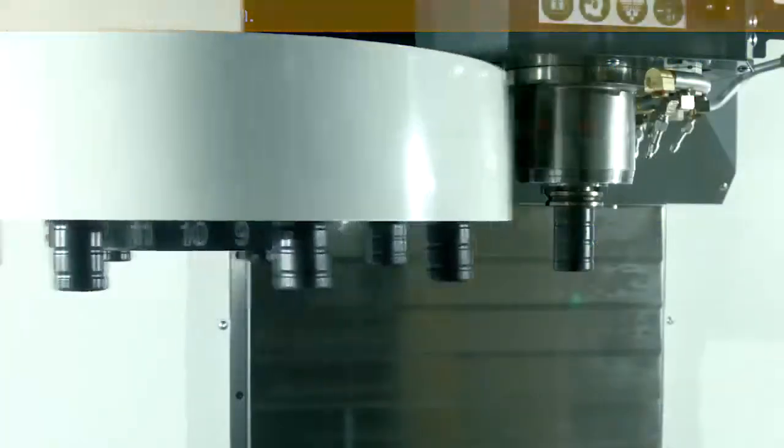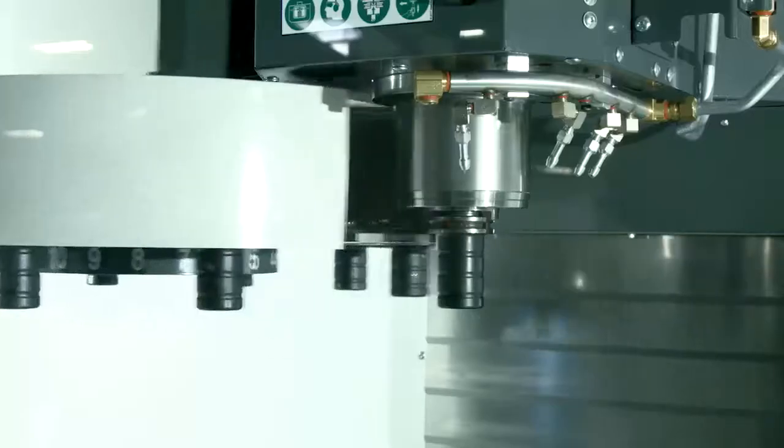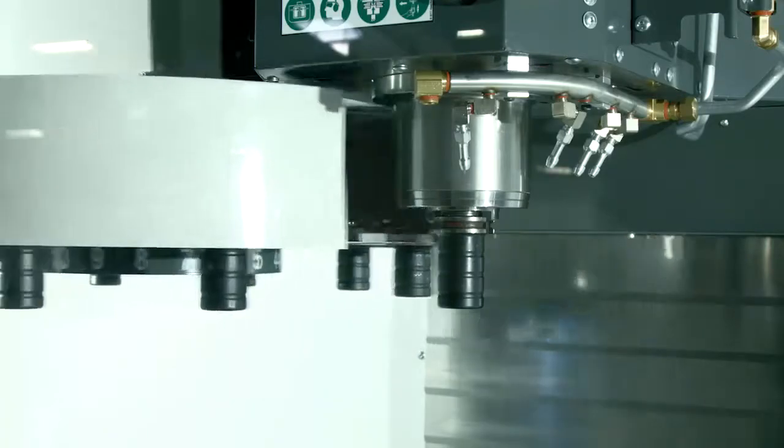There are situations where the tool changer recovery process may not work. Maybe something was damaged or the problem is more involved. In those situations, contact your local Haas factory outlet so they can look into it.